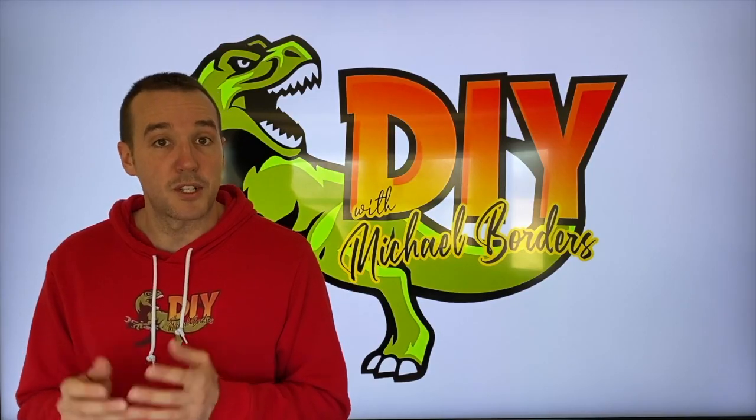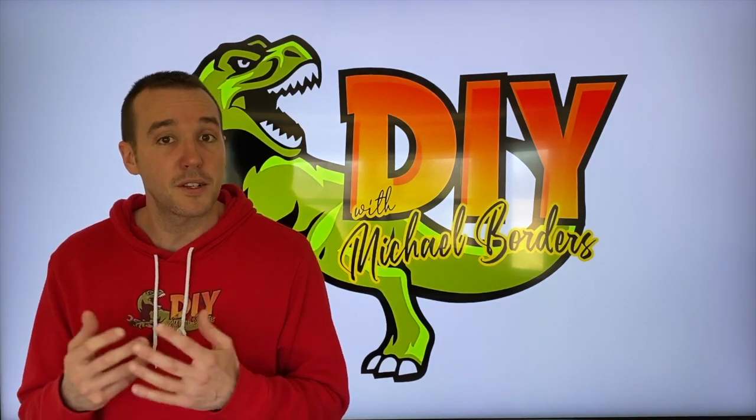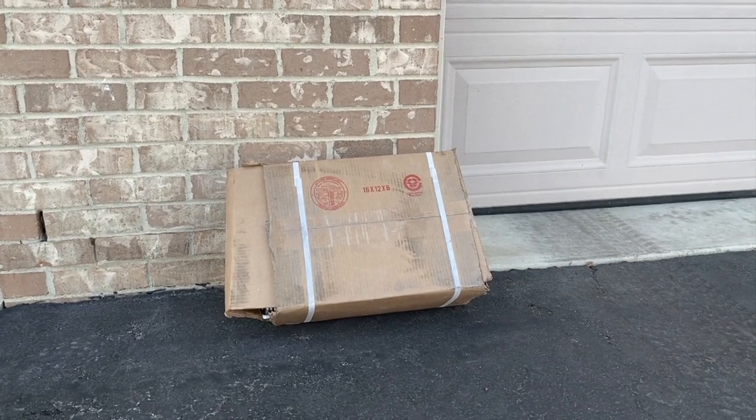Hey, what's up? This is Mike Boards with the Mike Boards channel. Thank you for watching. In today's video we are going to open up vehicle skates for tires for a vehicle that we're actually going to rebuild over the next few months or years. Let's get started. We're outside now and here is the box.